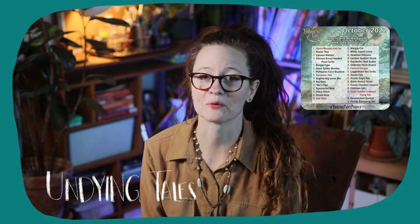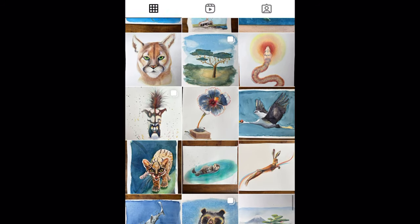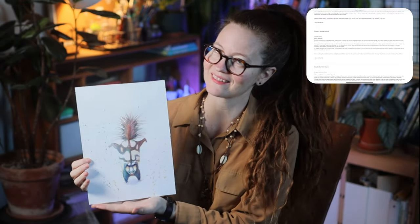Hi, hello everybody. Welcome to another video — number three in my October 2022 series. I did these 31 paintings over the month of October for a challenge called Undying Tales, created by Stephanie Law. Today I'm going to be sharing with you my skunk. I'm very proud of this one because I was able to impart some of my humor into the painting. I think a lot of people didn't get my humor, as I referenced in my other video where I go over all of the paintings all together.